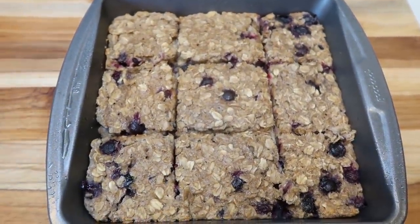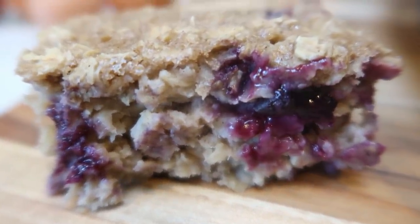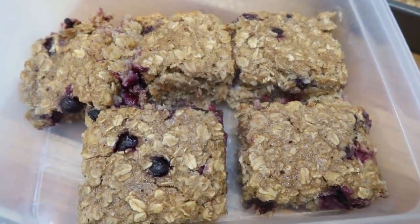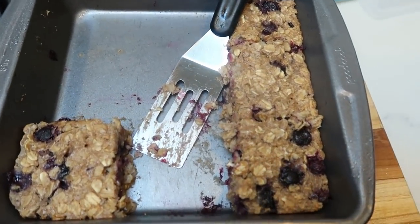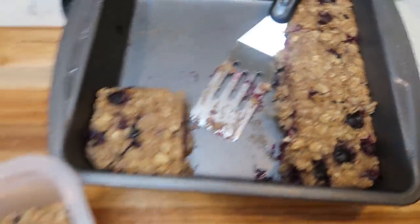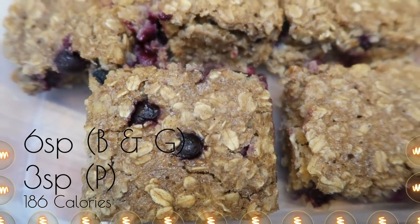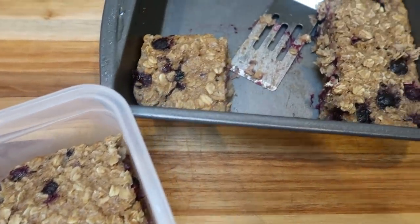Let me show you what the inside of the bars looks like — oh my goodness, they are so soft! I went ahead and added five bars to a Tupperware container so I have one each day for breakfast. That leaves four additional bars; my husband will eat those, or they make a great snack too. Each bar is six Smart Points on both the Blue and Green plans, only three on Purple, and 186 calories. I'm going to pair them with some eggs and additional fresh fruit.